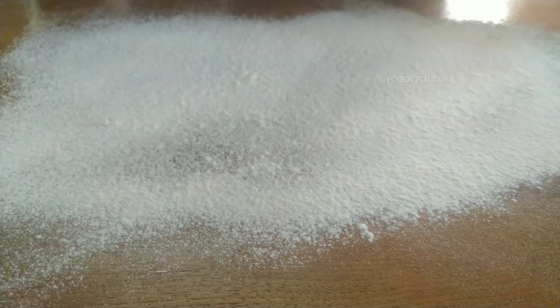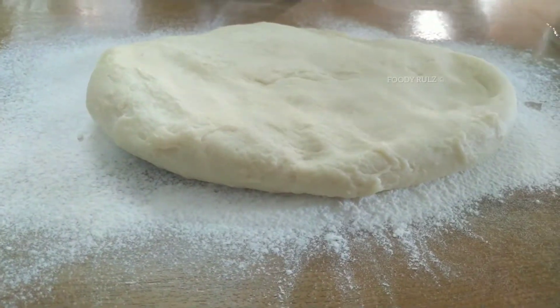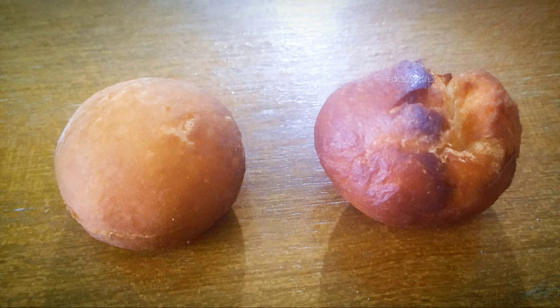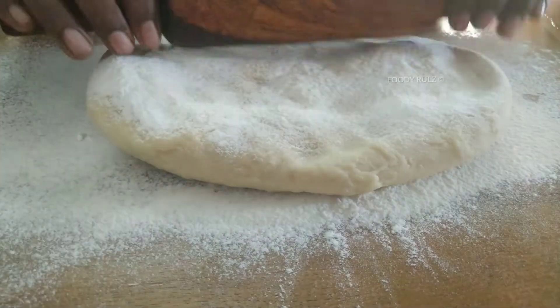After proofing, in a well-floured area, add the dough without kneading it. If you knead it, your dough will get cracked — you can see on the right side of the picture: the first one is not kneaded, the second one is kneaded. Then using a rolling pin, roll the dough to 1.5 centimeter thickness.